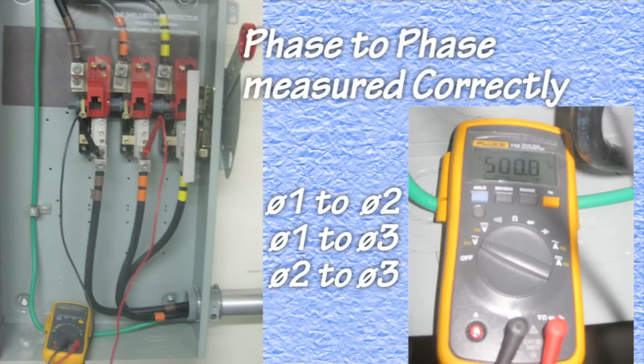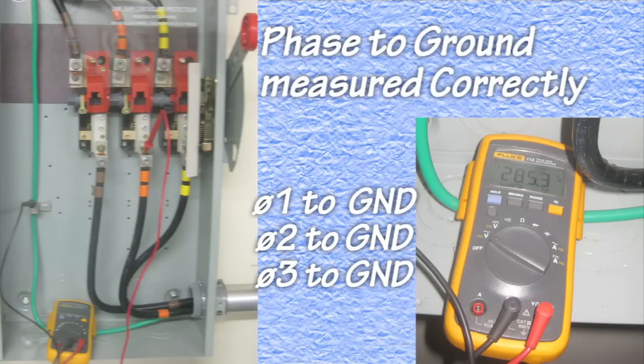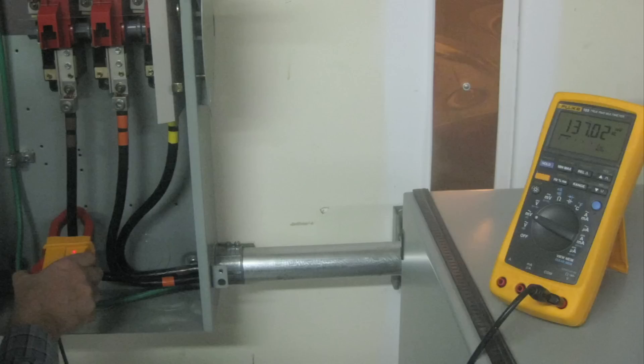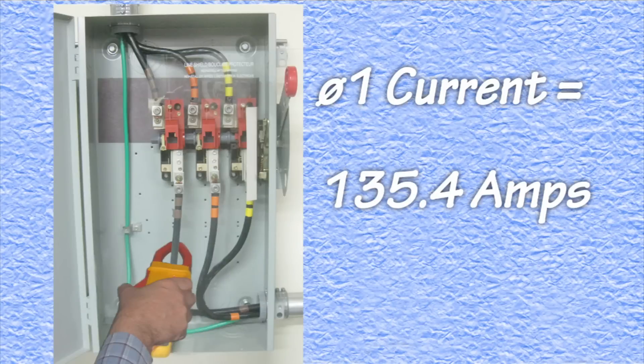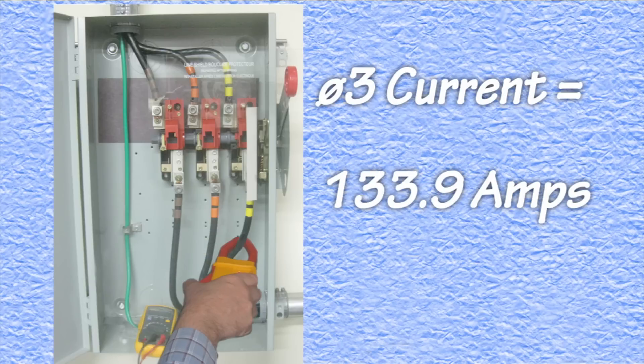First, the engineer checked the voltage level from phase to phase, and all were found to be correct. Next, the voltages from each of the phases to ground was measured, and all those were found to be correct. Next, the current of all three phases was measured. Phase 1 measured 135.4 amps, phase 2 measured 106.9 amps, and phase 3 measured 133.9 amps.